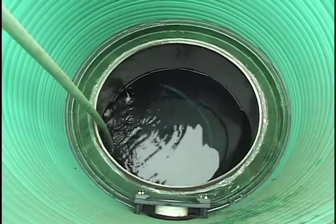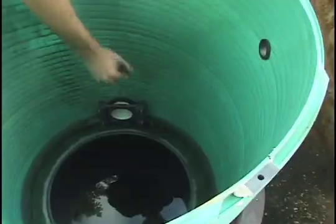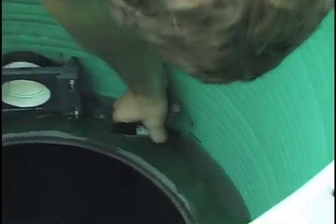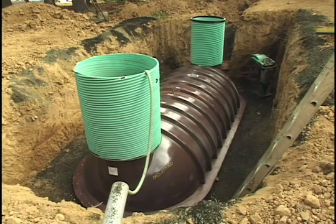Next, perform the tank's in-field watertight test. Completely fill the tank with water to a level 2 inches into the risers. Wait at least 30 minutes and inspect the tank for leaks. There should be no drop in the liquid level and no visual leakage.